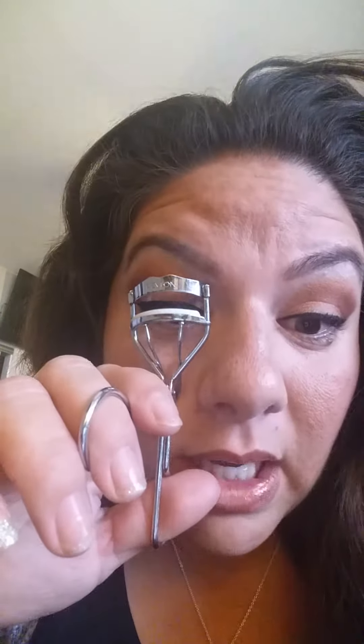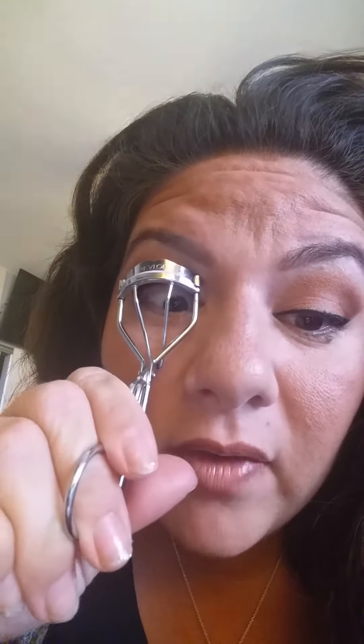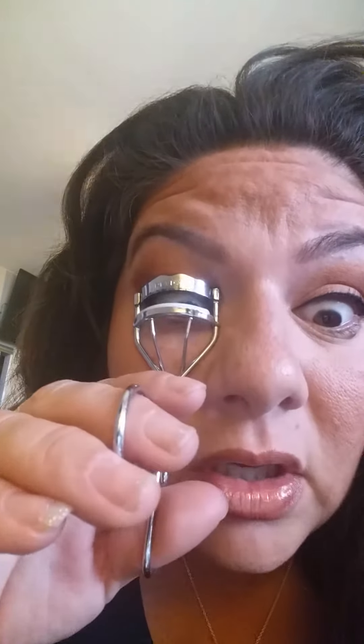The way that I curl my lashes is I take it from the outside — I've already curled them, but I'm going to show you. I take it from the very, very tip and then I work it in all the way down towards the base. In some videos I've seen people do it from the base to the tips, but when I've tried that, it doesn't seem to work — it seems like I'm almost pulling the curl out. But this way, you can see they stay up. So they are nice and curled up.